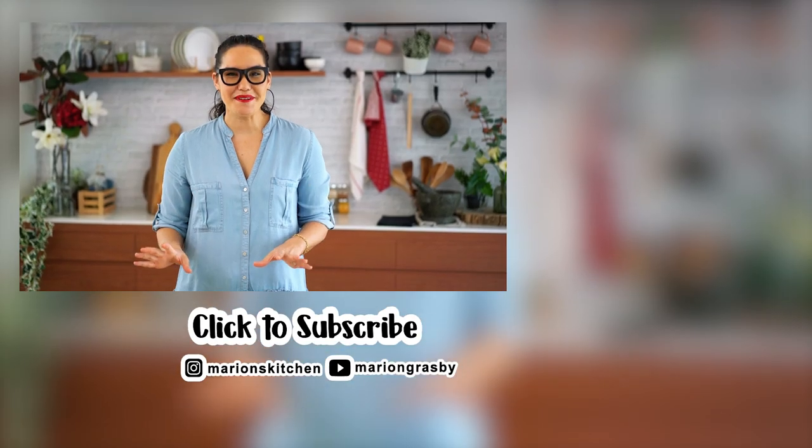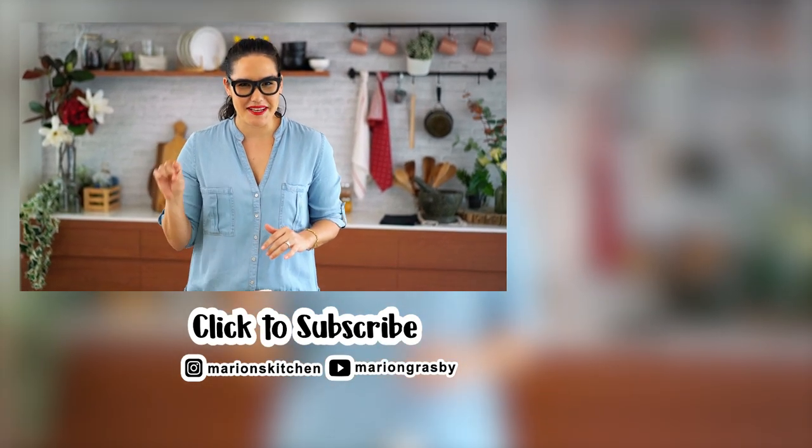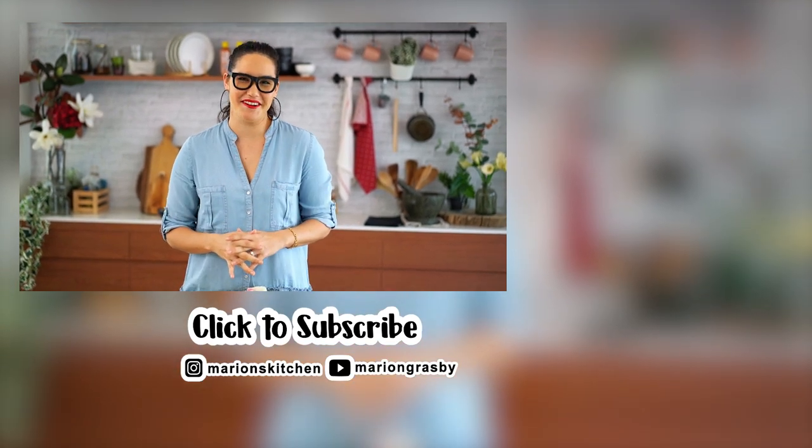If you've got any comments or questions pop them below, and if you enjoyed the video why not hit that subscribe button plus the little bell, and that way you'll get notified every time I release a new video. Thanks guys.